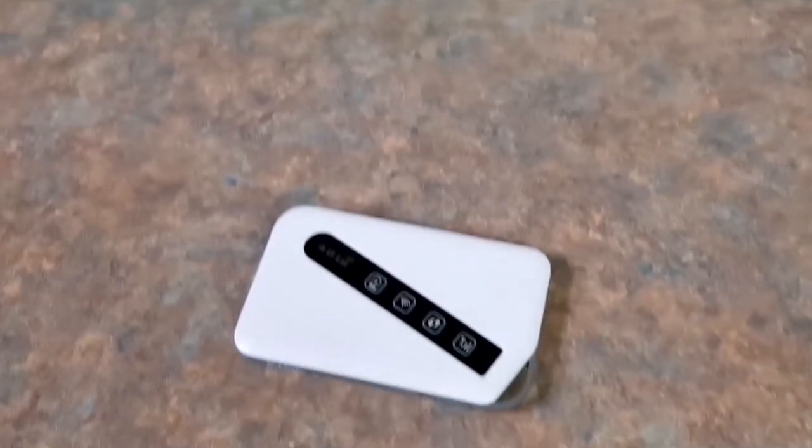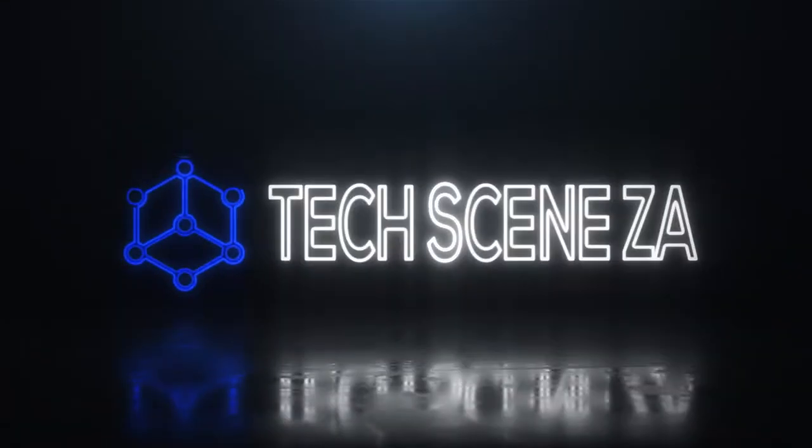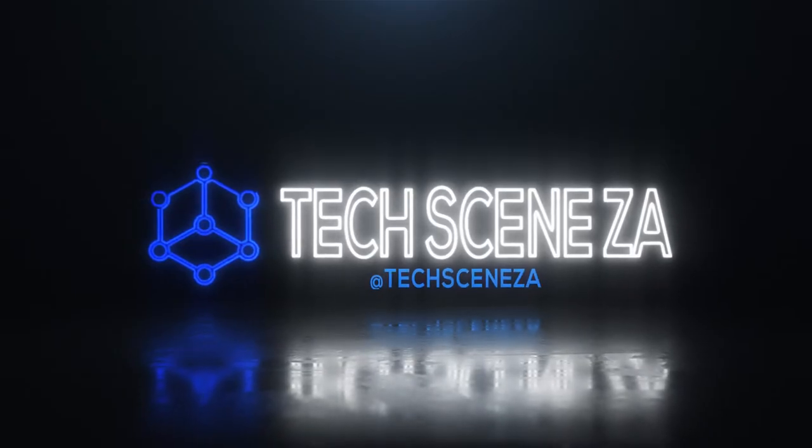Today we're reviewing the D-Link DWR 930M 4G LTE mobile pocket router. This is D-Link's attempt to break into the mainly Huawei-centered market of portable pocket routers, and this is brand new to the South African market.